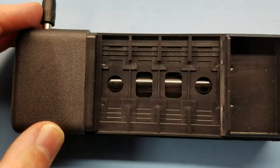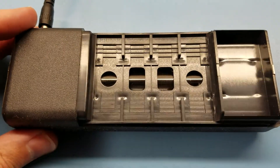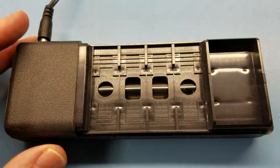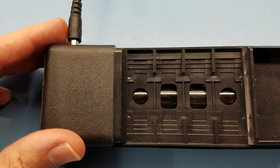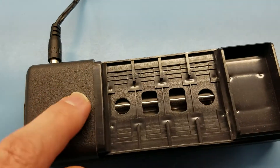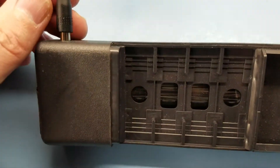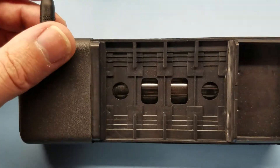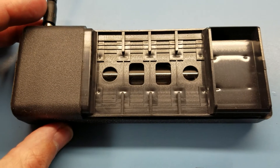If it were me buying one, I would say 20 bucks is fair, but I wouldn't pay much more than that. This unit came free with a programmer that I bought, and it didn't even have a supply. I was able to snag this supply at a thrift store for like a couple bucks. So yeah, that's an okay unit.